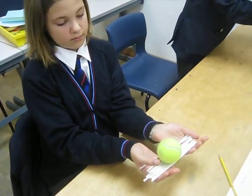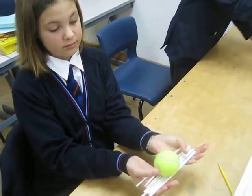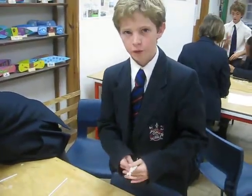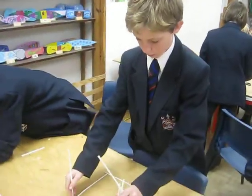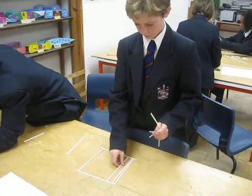Will it roll off? No, if we put it in the stable position. Okay. We're going to make it in a small box where we need to cut it short. Okay.